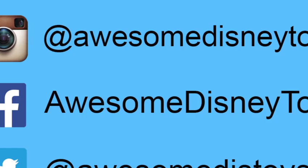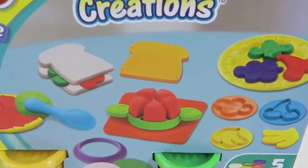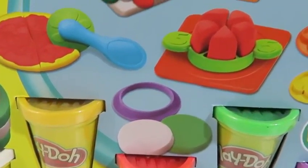Also, if you haven't done so already, be sure to follow me on Instagram, Facebook, and Twitter. The links are in the description box below. Hey everyone! Awesome Disney Toys here, and today we're bringing you Play-Doh Lunchtime Creations! We'll be creating a bunch of food to eat for lunch! Thumbs up if you're hungry!